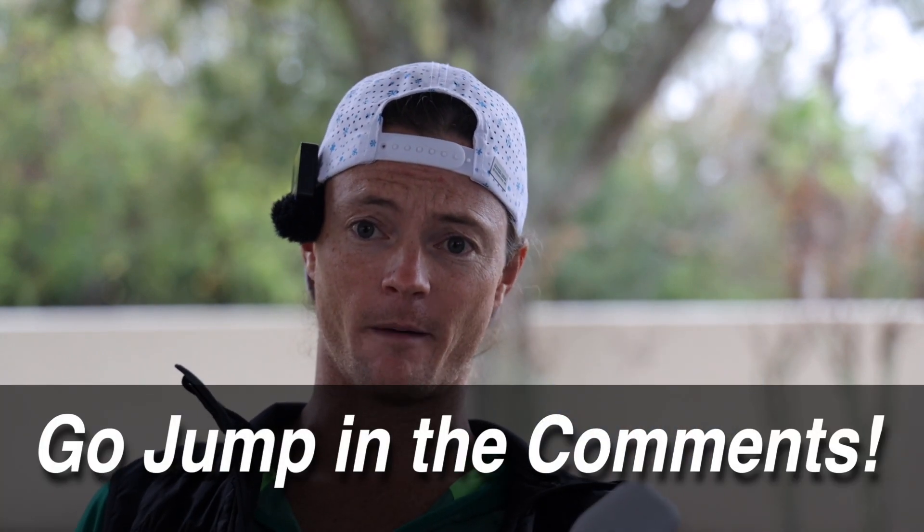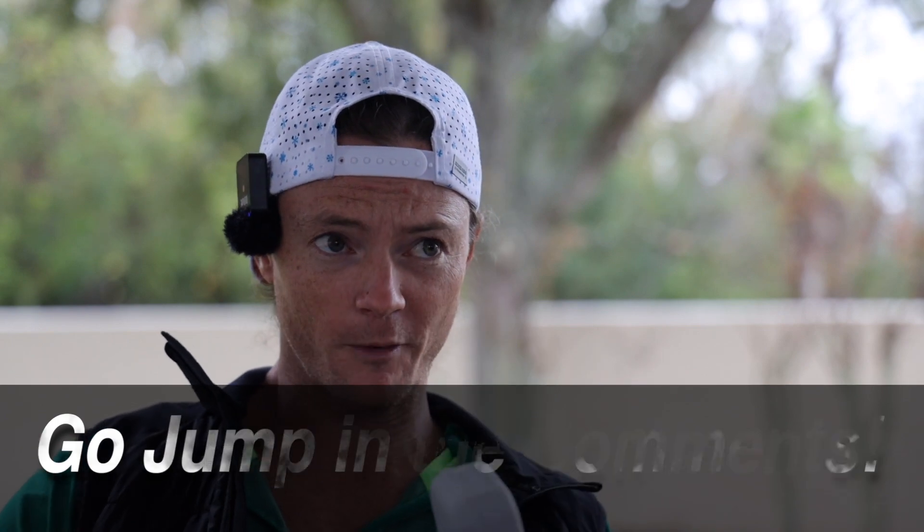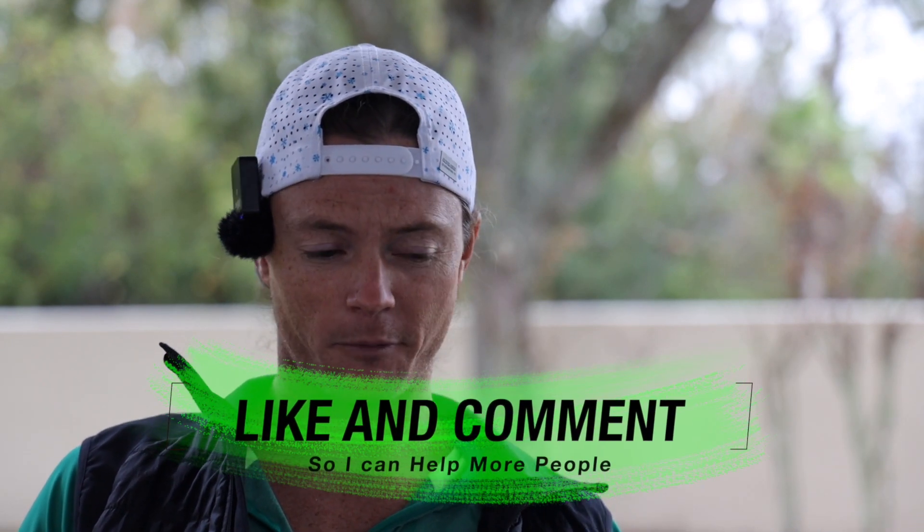I actually got this because someone suggested it in the comments, which is why I love you guys getting in the comments. I think I read every comment that is put on these videos right now. I'm small enough that I can pull that off.